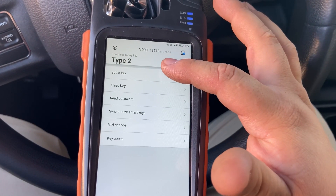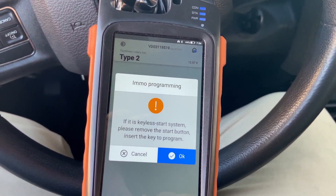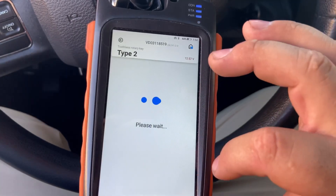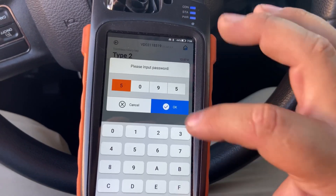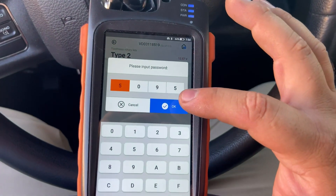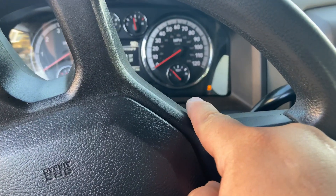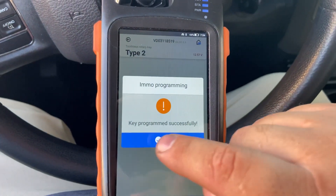Password is 5095. The machine is going to input it for you automatically - if not, just add it. We're going to go to Add Key. Like I said, this is the same as doing all-keys-lost. If keyless start system, please remove the start button - press OK. Enter the wanted key and turn ignition on. As you can see, it inputted the password for us - 5095. Please wait. As you can see, the light stayed on solid, and then it turned off. And our Key Tool Max said 'key progress successfully'.